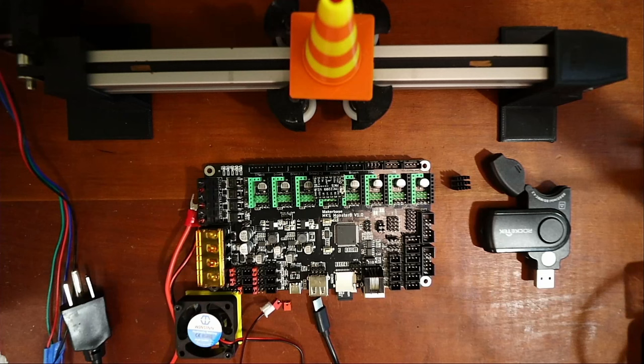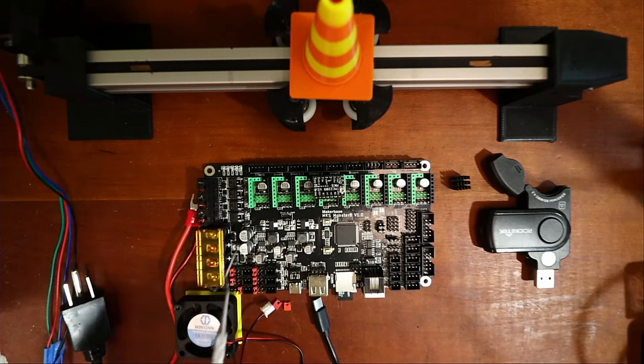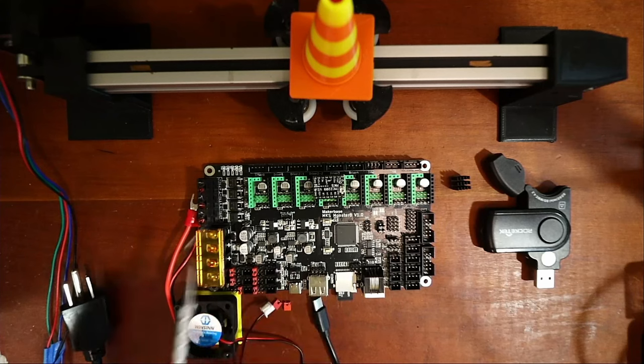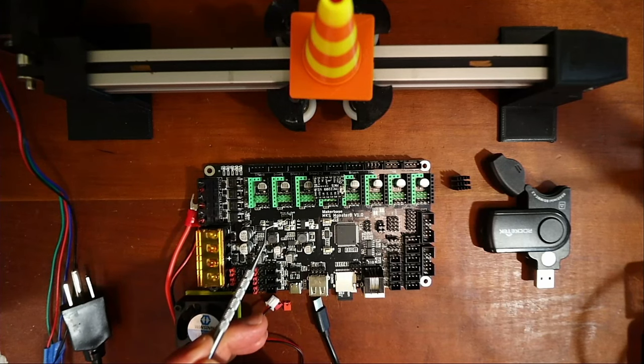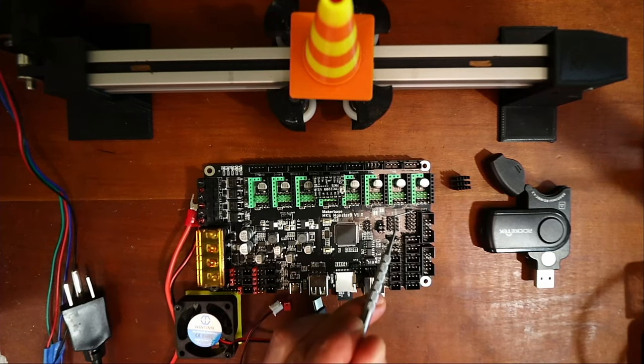There are a couple of things to show about this board. First, we have eight steppers and we can do UART on these steppers. We also have to be mindful of the jumper and that it's correctly set, and we need to be aware of the jumper for USB power or direct power. We also need to be aware of the jumper setting for sensorless homing.